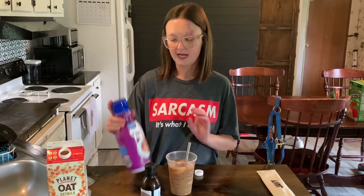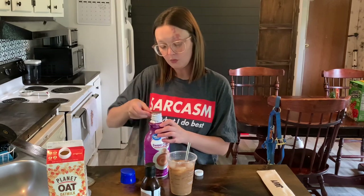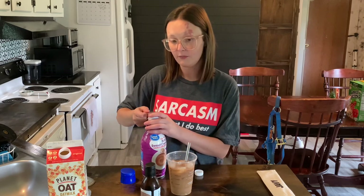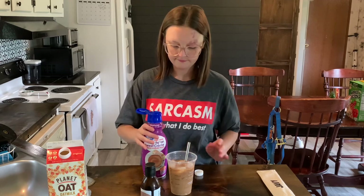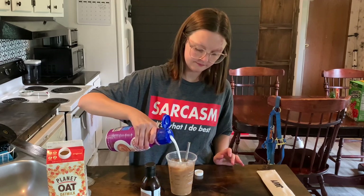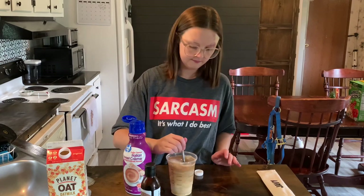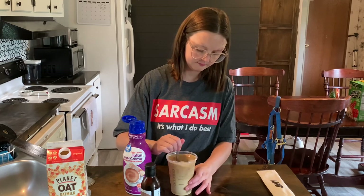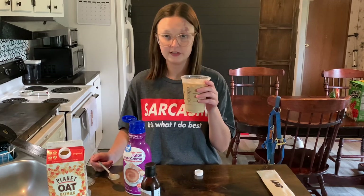Then I'm going to add my favorite creamer. I love this creamer so much — it's the Italian Sweet Cream. You can get it at Walmart, Ramey's, and I think Dollar General, but I always get mine at Walmart because it's cheaper there. If you want to add some extra stuff, you can add a sweetener like a sugar-free vanilla sweetener.